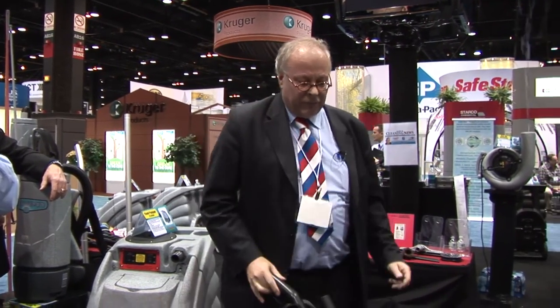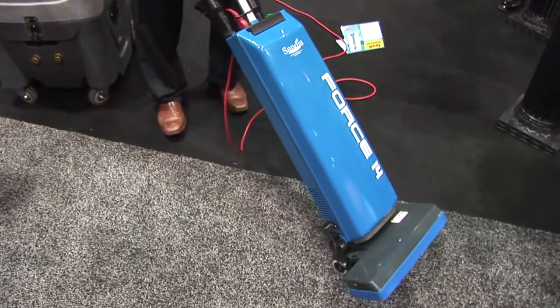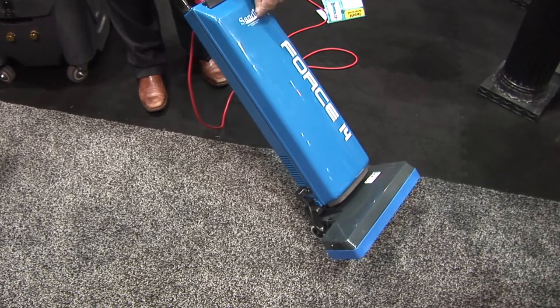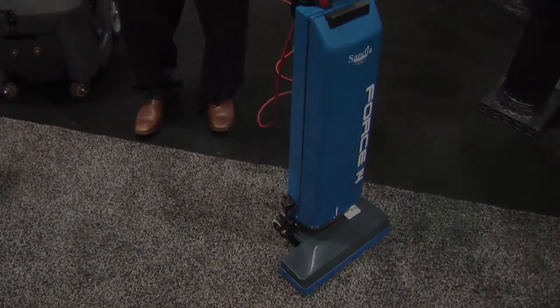That's why wheeling of units is important. Try to wheel an Oreck — you can't. You have to carry the whole thing including the dirt in the bag. So what is the lightweight advantage? It's gone. Forget about it.